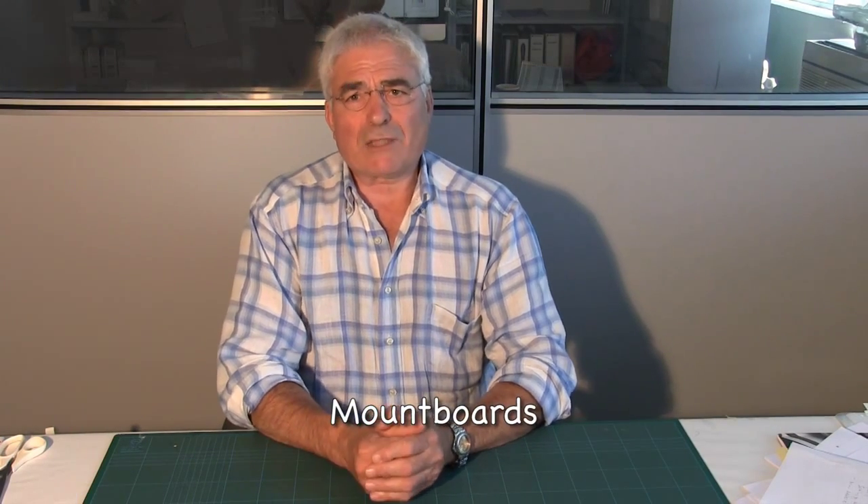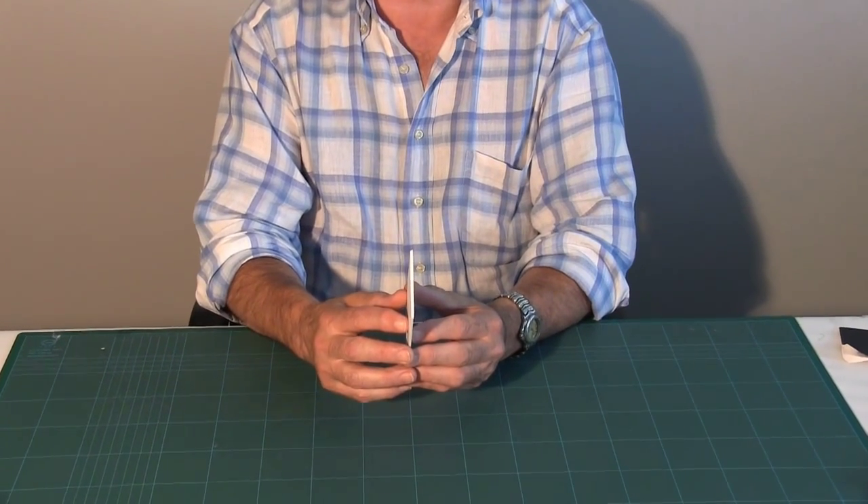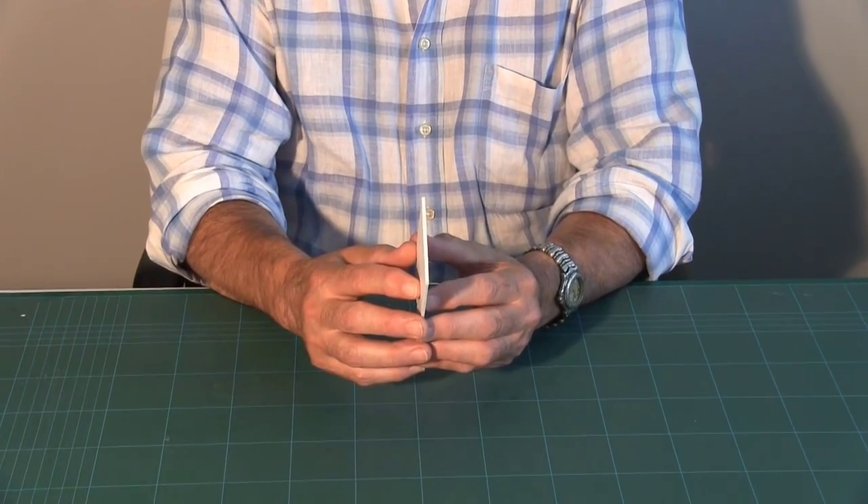I would like to now mention mount board. There are basically two formats for mount board. Firstly, solid board, which is solid throughout. This is obviously either alpha cellulose or made from cotton linters, and is solid throughout.